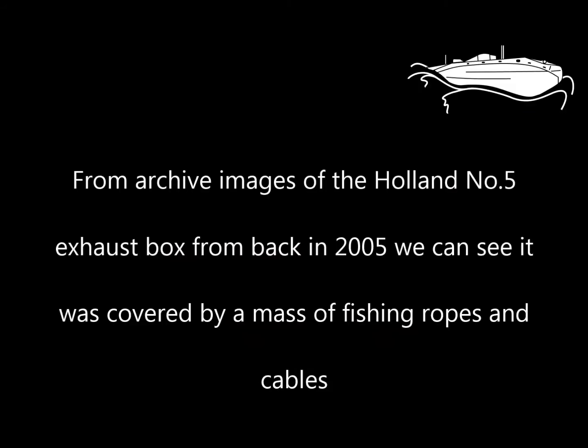From archive images of the Holland No. 5 exhaust box from back in 2005, we can see it was covered by a mass of fishing ropes and cables.